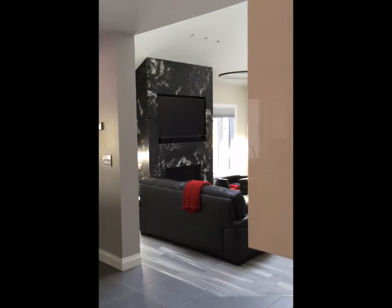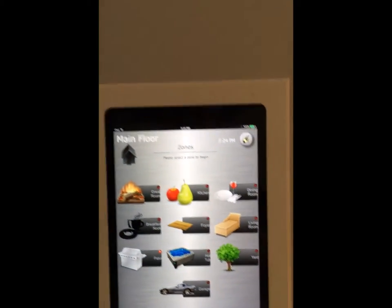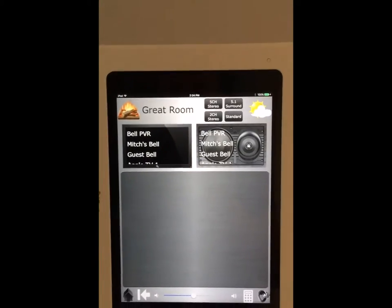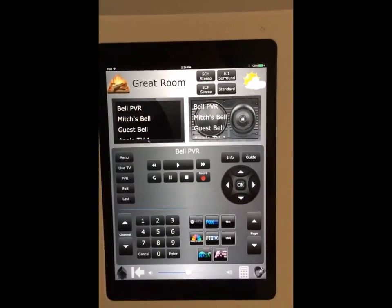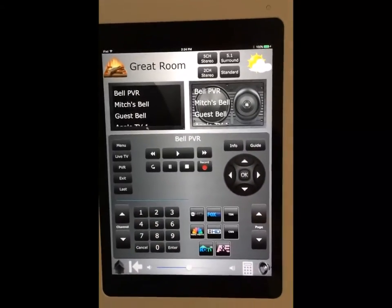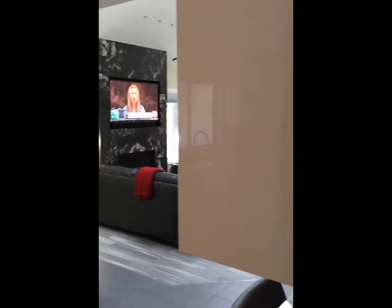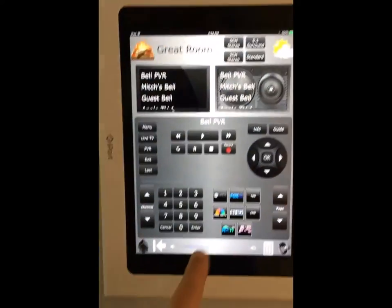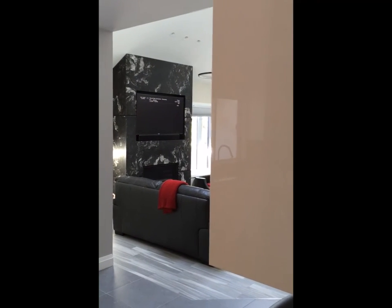What I'm going to do is turn on the 65-inch curved Samsung LED TV in the great room, simply by selecting first the great room. Secondly I want to watch the Bell PVR and I want to select it to show me CNN. What you'll see is the TV has just come on in the great room. I can now adjust the audio levels, or very quickly by pushing a button, change to NBC for example.